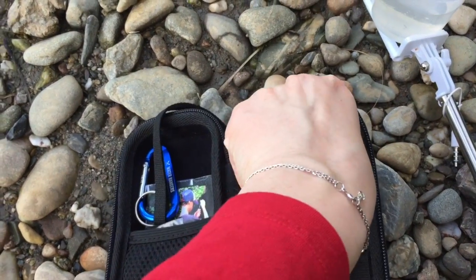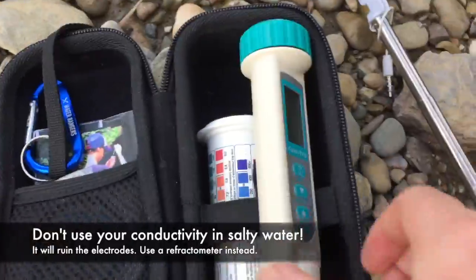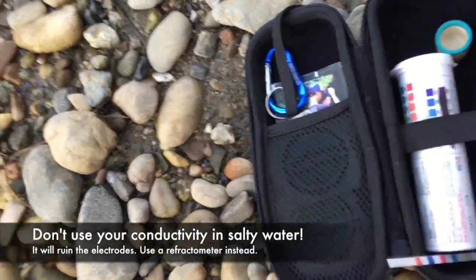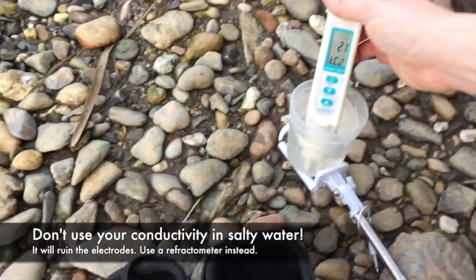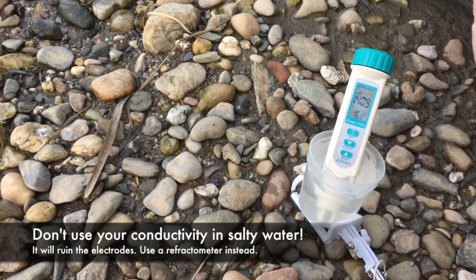I'm going to take my conductivity meter. Conductivity is for fresh water, and the refractometer is for salt water, so don't use this conductivity meter in salt water. That's high.